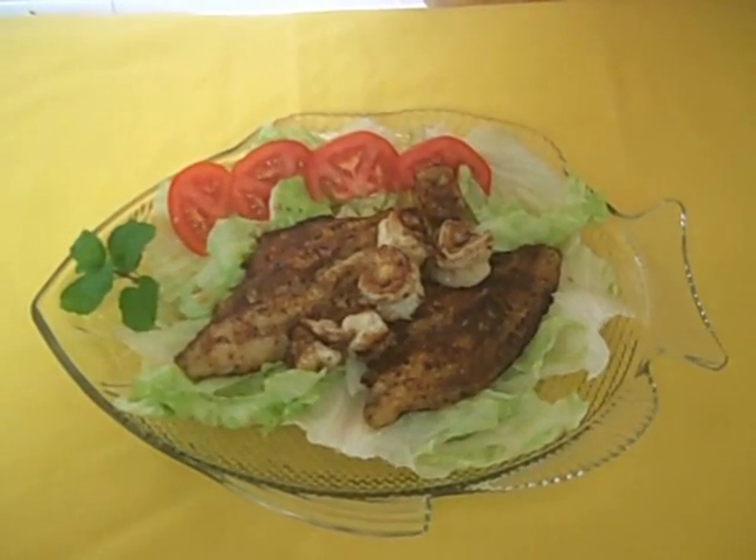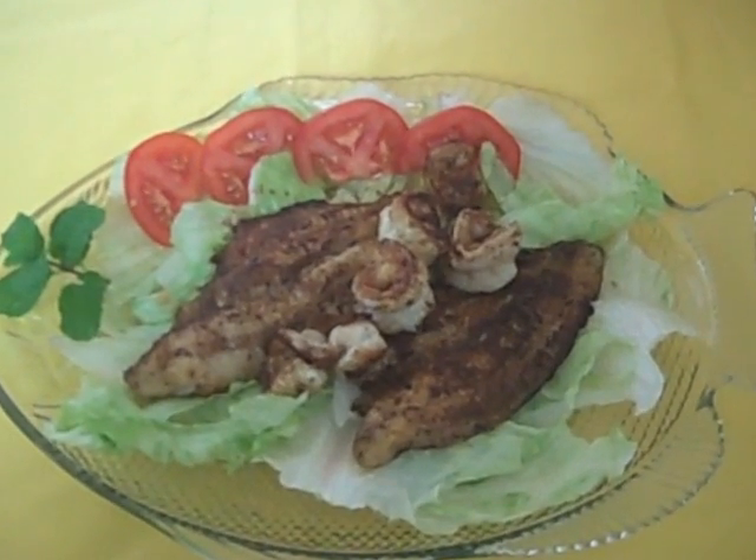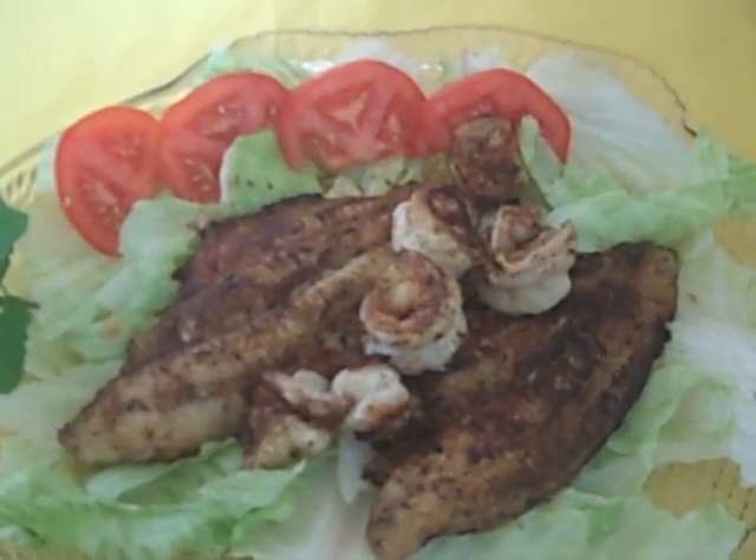I love the magic of editing — you can just skip through all that stuff. Anyway, there you go. It's so easy to prepare, and it's so much better, in my opinion, to prepare it in a cast iron skillet.